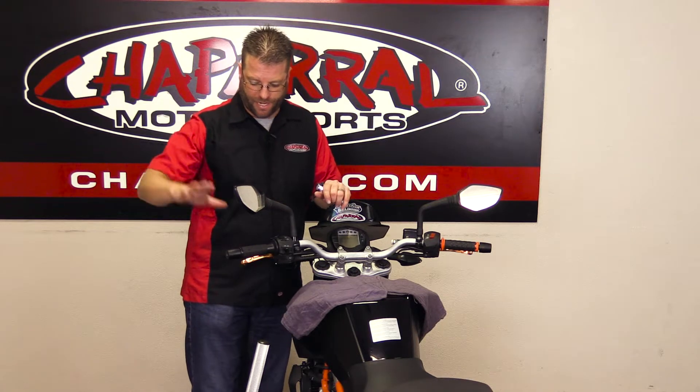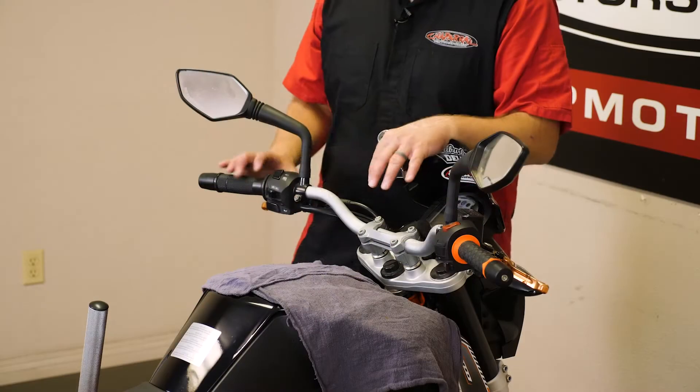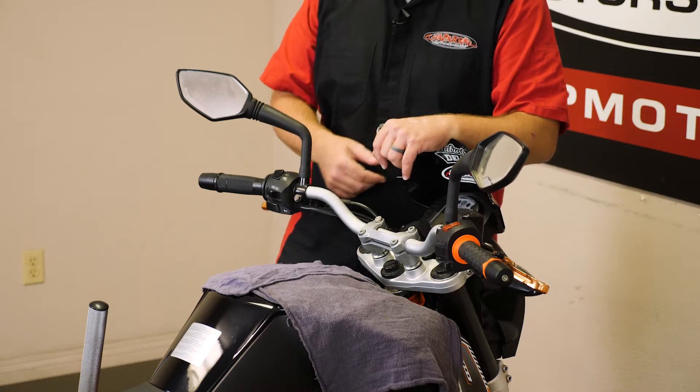That's going to involve removing the end caps, removing the grips, the control box housings, the clutch and brake lever clevises — getting this bar completely naked so that we can then get it off the bike and replace the risers. Here we go.